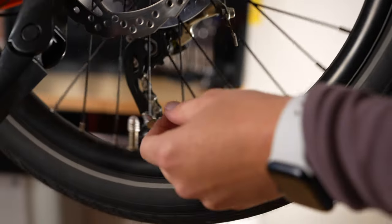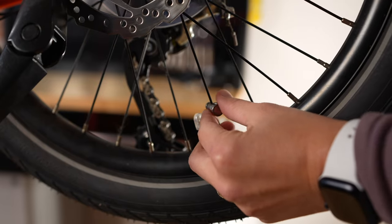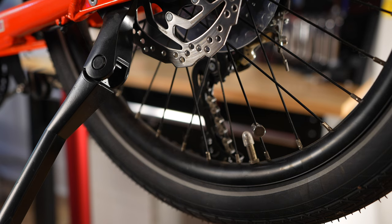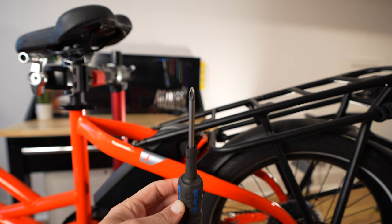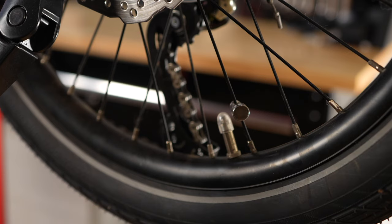Nine times out of ten, the magnet on your rear wheel has been bumped and rotated on the spoke, or maybe even fallen off. On this bike, it's a spoke magnet, so this magnet is attached to my spoke using a Phillips screwdriver. This is something I see very commonly where at the factory when somebody was building this bike, they installed this magnet to be right next to the valve and they get bumped when somebody's trying to pump up their tires.